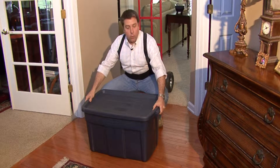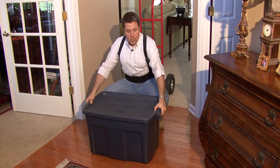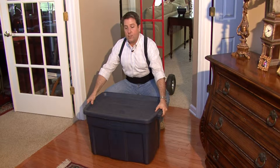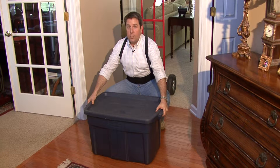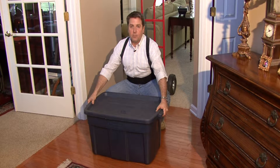We'll grab the box firmly. This one has handles. The one thing you want to remember, even though it has handles, never jerk it. You can jerk a handle right out and as you're jerking, you could tear a muscle in your back, your leg, your arm, whatever. Always be smooth with your muscular motions.